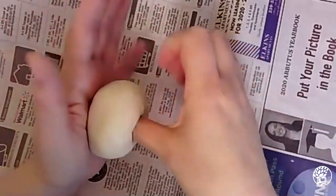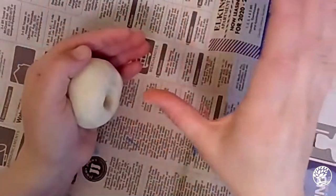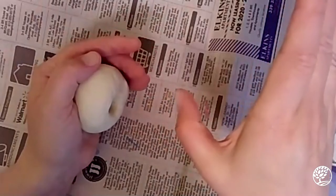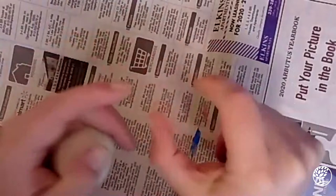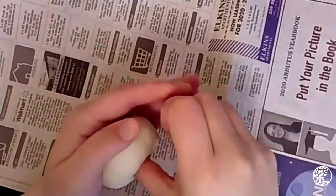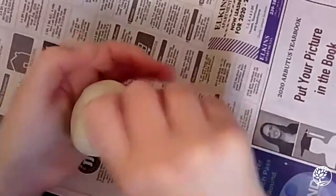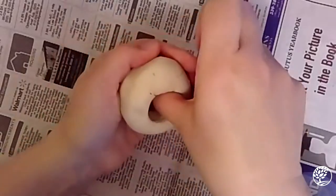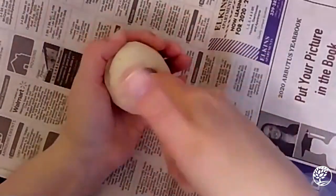I've got my thumb in there. Now inside the clay I'm going to move my thumb a little bit to widen the base — I'm not moving the walls yet, just widening up the inside of the clay. I'm still supporting it with my other hand. I've widened that out and I've got a nice deep hole that's a little bit wider on the inside.